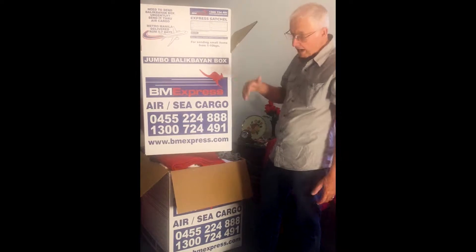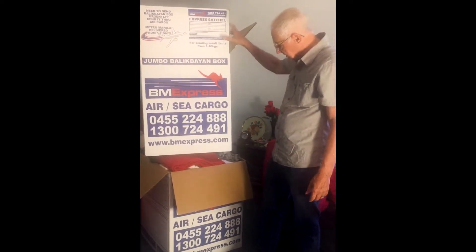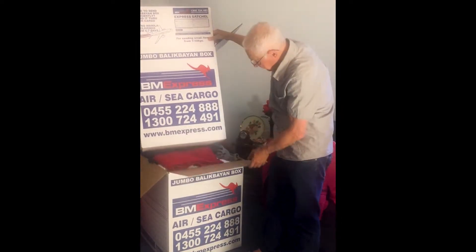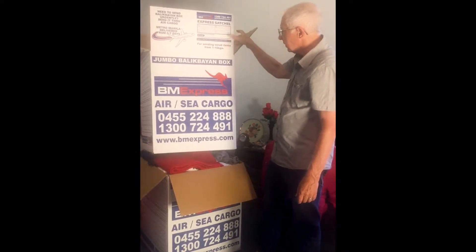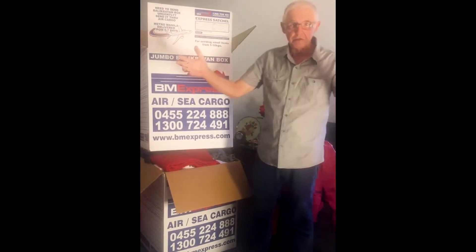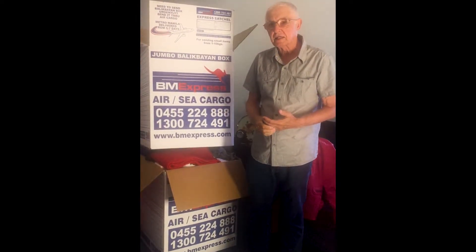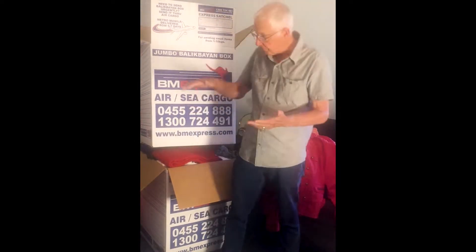One or however many boxes you want. The process then is — you can see Celia has been packing this one up underneath here. It's ready to be closed up and sealed tight at the point where it's full. So you keep it in your room or your garage, and as you're going to the secondhand store or getting stuff that you want to put in it, it fills up.